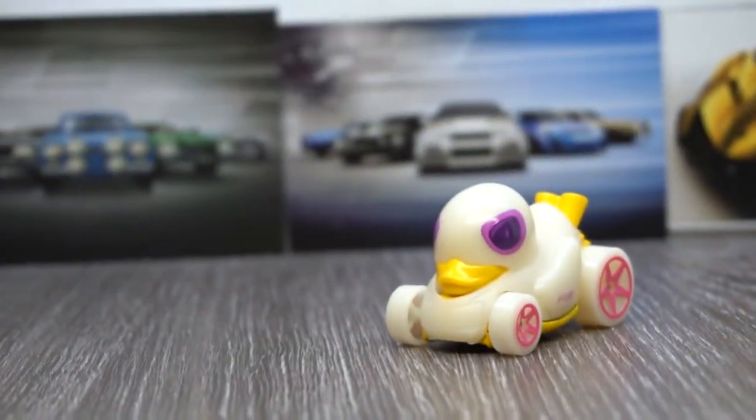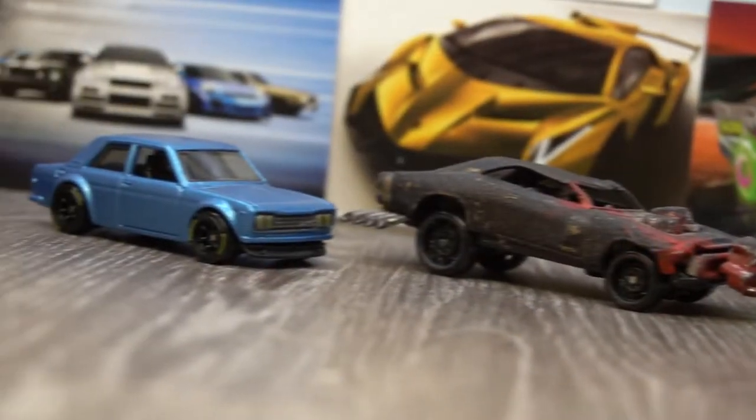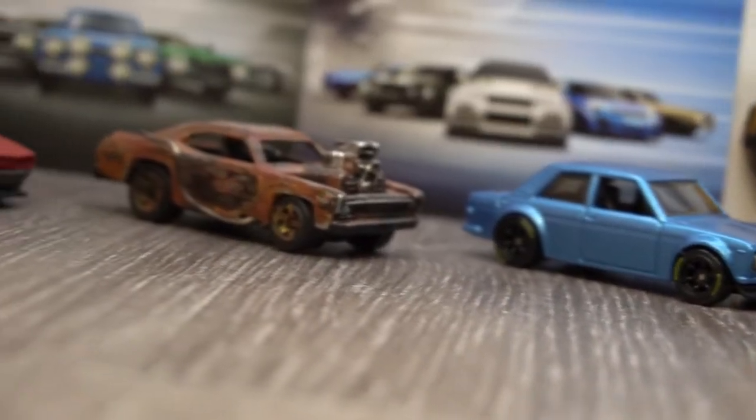This features the glow-in-the-dark Duck and Roll, which had me thinking: could I create my own custom Hot Wheels that glowed in the dark?